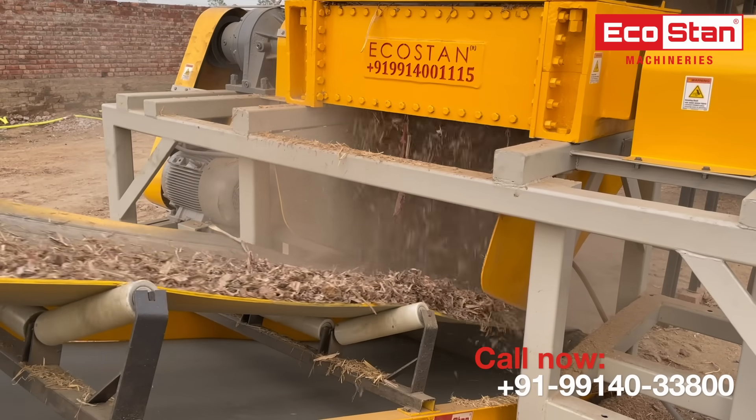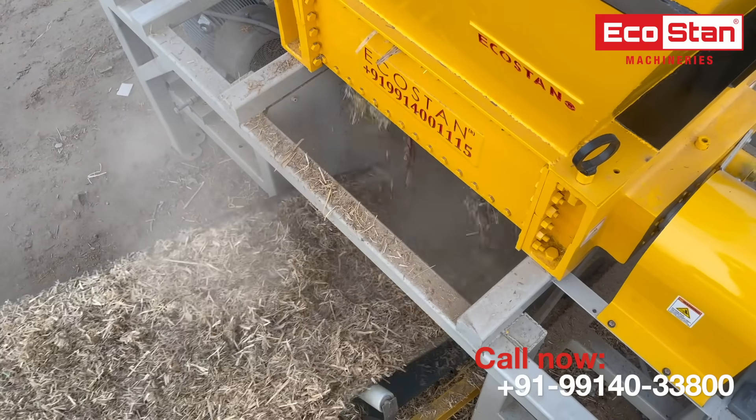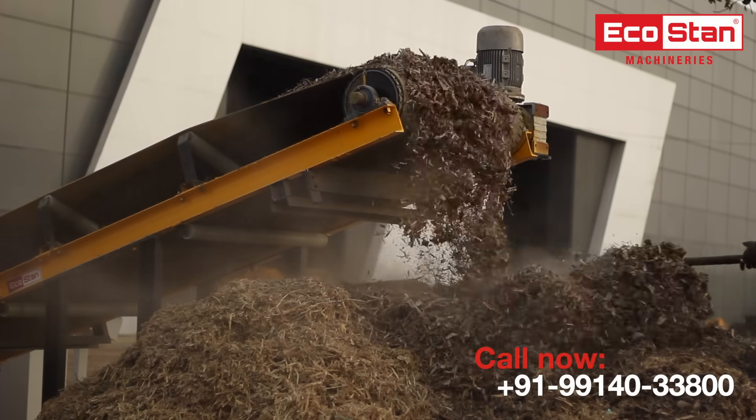The shredded material is discharged at the discharge end and is ready to be used for further processing or can be used as a heating source.